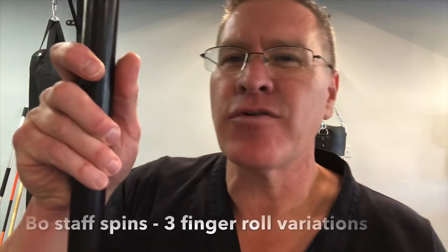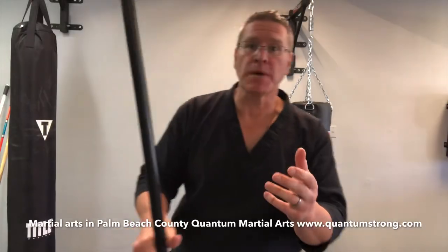In this martial arts class you'll discover three variations of a finger roll using your bo staff. Grab your bo staff and follow me — we're gonna jump right into it.